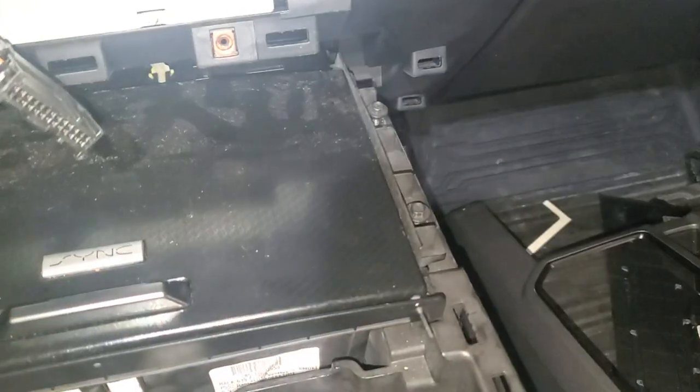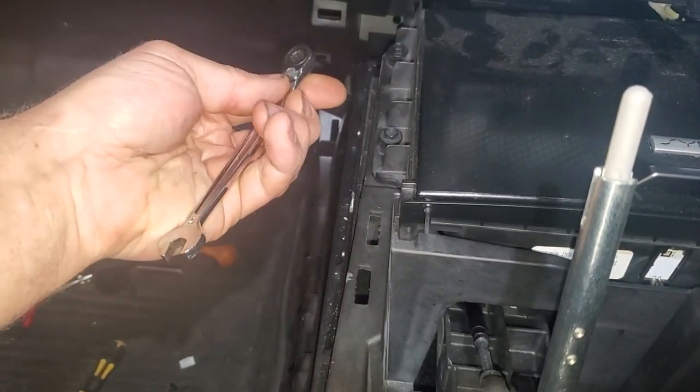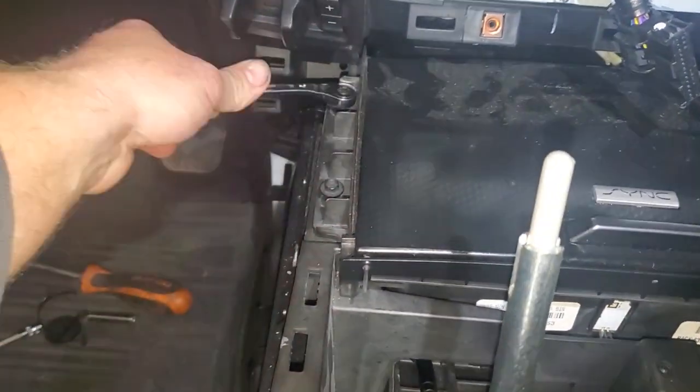I got my four screws started and lined up — two over here and then two over here. I'm going to take my seven millimeter ratcheting wrench and go ahead and lock these back in and snug them down, and then we'll be back with what the next step is.